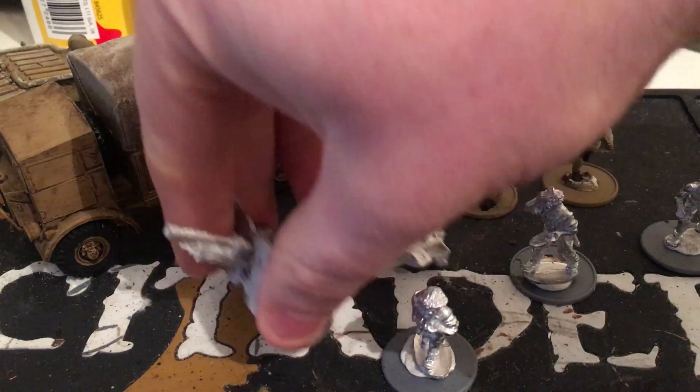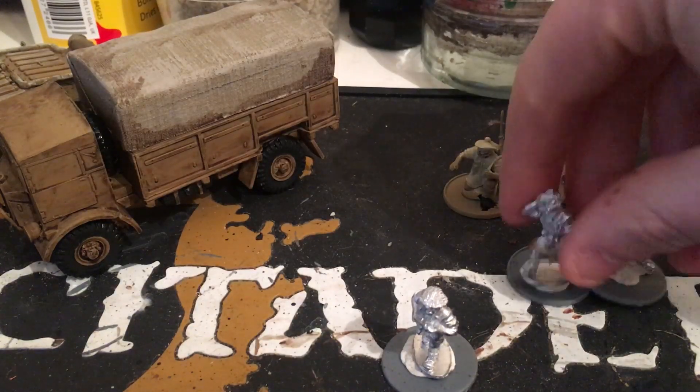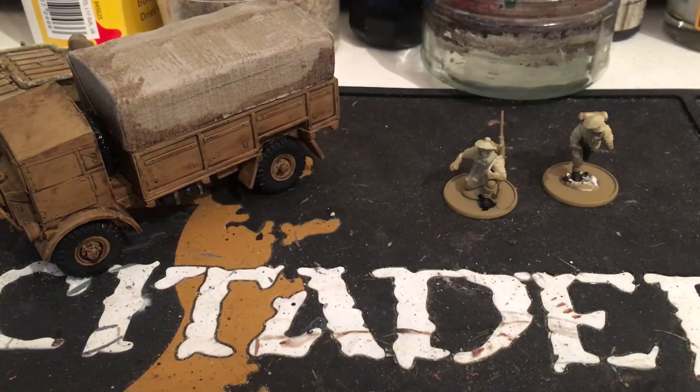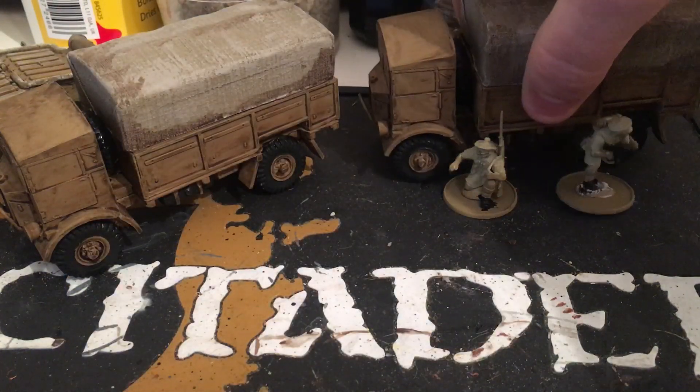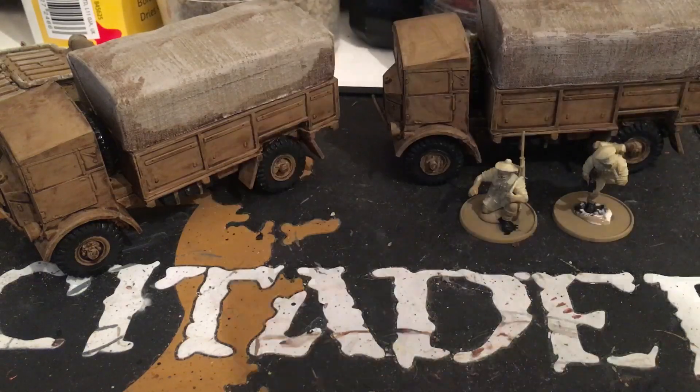This is the second Austin truck, which I've also undercoated. So as a pair they're looking really good — I'm really happy with them. Obviously there's a lot more work to do on them, and I've got some spare transfers I'm going to stick on the doors and stuff.